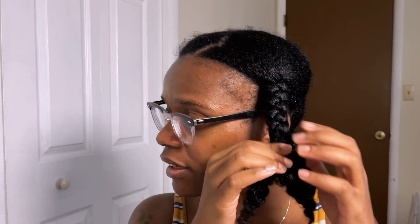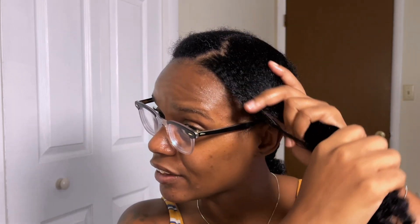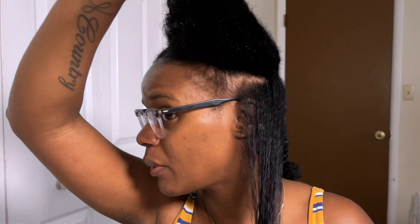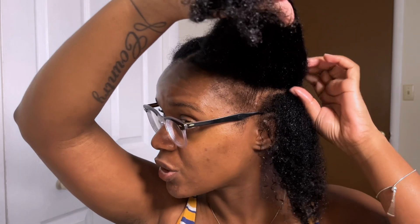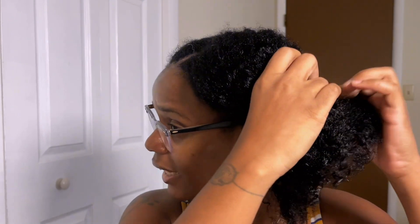I'm going to start on this side so you guys can see how well it works. I'll take this braid loose that I sectioned off while detangling in the shower. My hair is still slightly damp — not soaking wet but not dry either — so we should get great results. I'm going to take a section, maybe about this big. I'm not sure yet how it's going to behave.